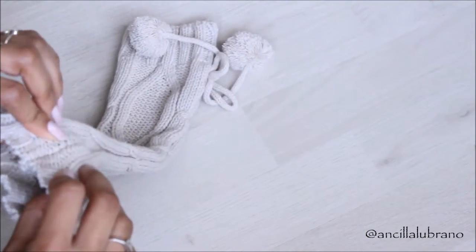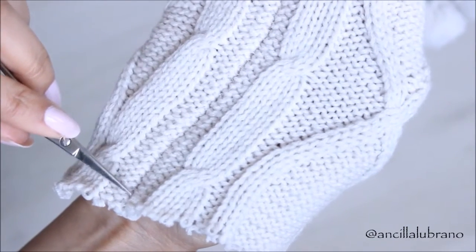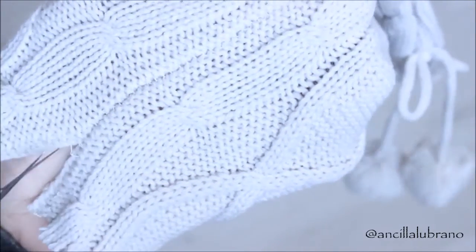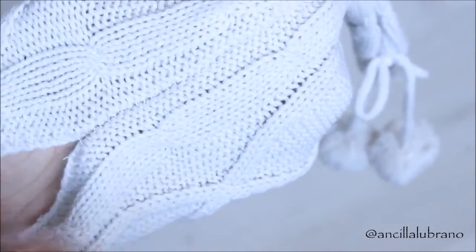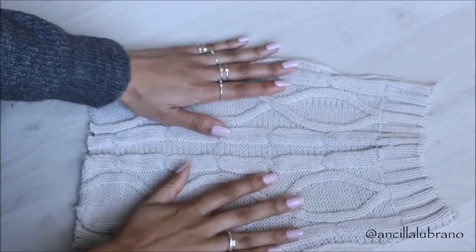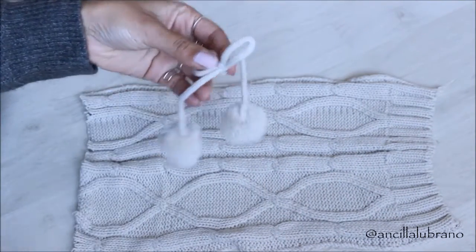The next step is to look for the seam on this piece of fabric, and with my scissors I'm going to be cutting it all the way through. You can totally skip this step and just cut wherever you want, but I wanted to work a little bit more precisely because I don't really like to sew that much, so I wanted to minimize the amount of sewing. I also took the little bow and just kept it aside.